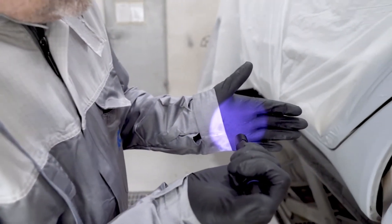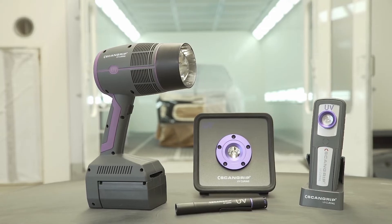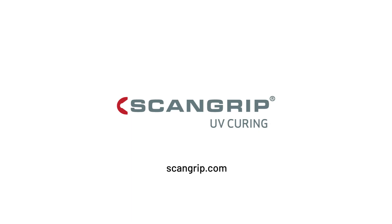The UV pen is useful for spot repair and curing of car door edges and other narrow areas. For more information, visit us at www.scangrip.com